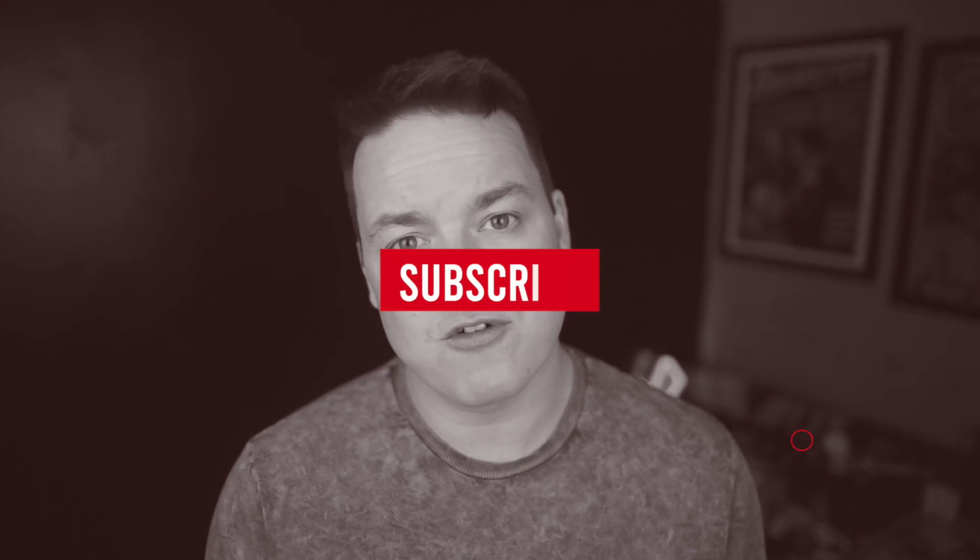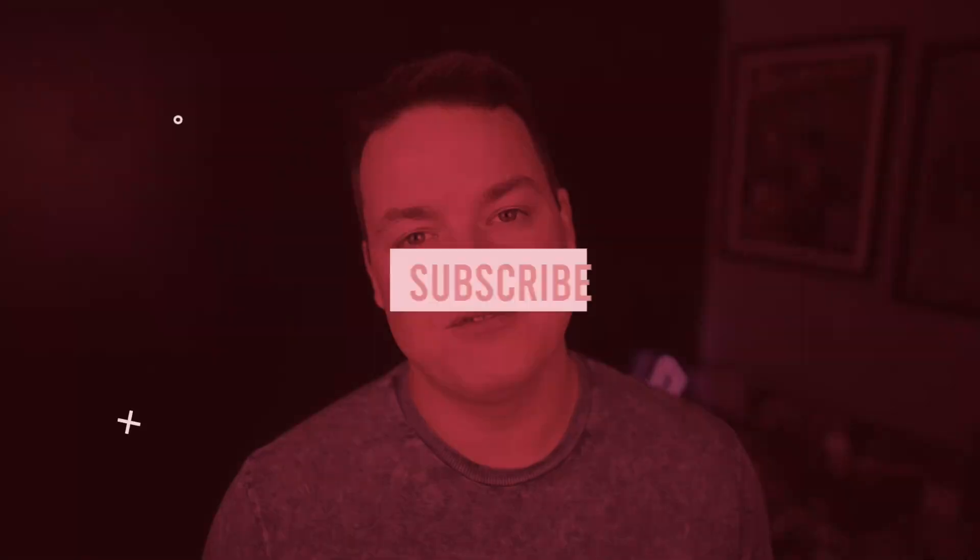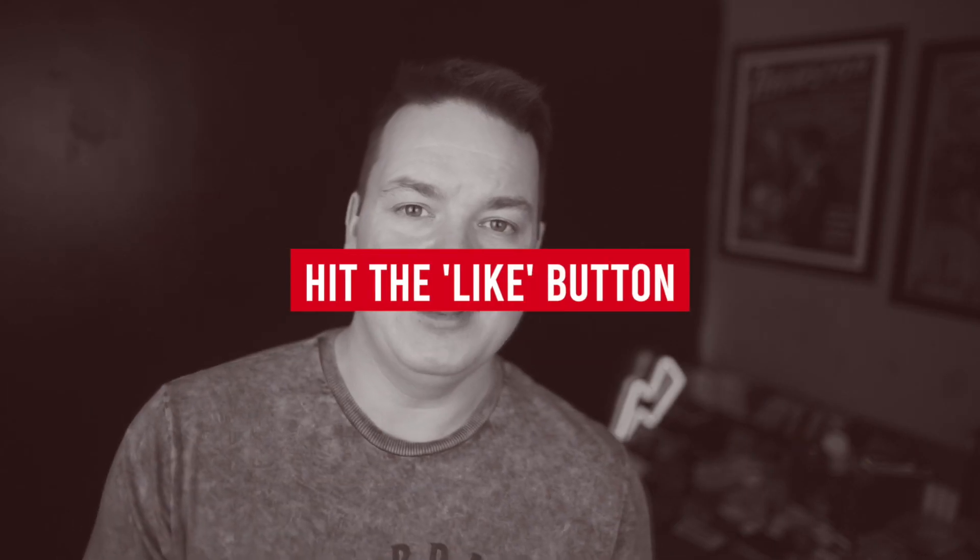Remember, if you want to win this gimmick — this exact gimmick used in today's tutorial — make sure you're subscribed to the channel. Hit that subscribe button and convince five of your friends to subscribe to the channel too. Send me some proof on social media and I will choose one of you at random by next Tutorial Tuesday and send my gimmick free of charge, anywhere in the world, to your front door. Don't forget to drop a like on the video and hit the notification bell — you'll be the first people to see these videos when they go live. Thank you all for tuning in — I'll see you in Thursday's episode of Fooler.